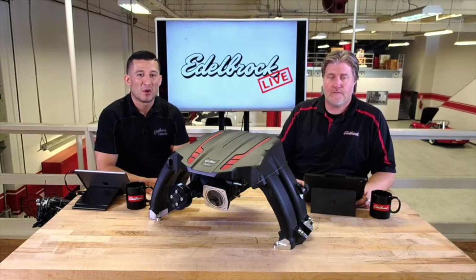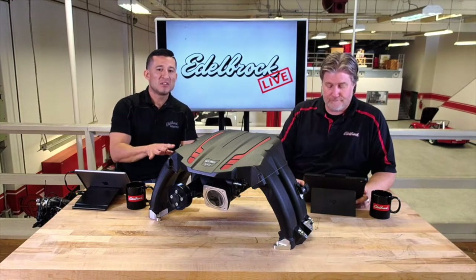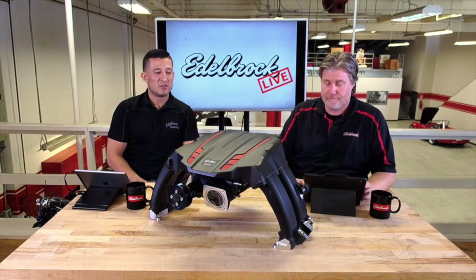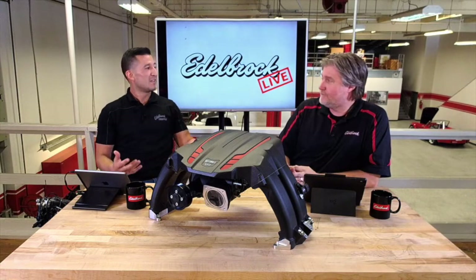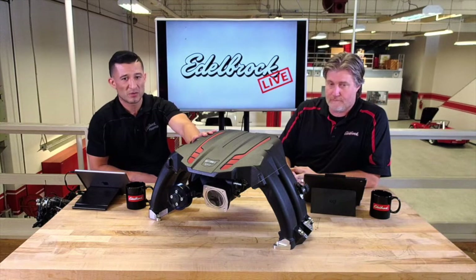Welcome back everybody for another edition of Edelbrock Live. I'm here with Eric again and today we're going to talk about the BRZ, FRS, and GT86 supercharger. We're kind of just playing off of last week — we talked about the Miata import superchargers, and this is the other import supercharger that we offer.